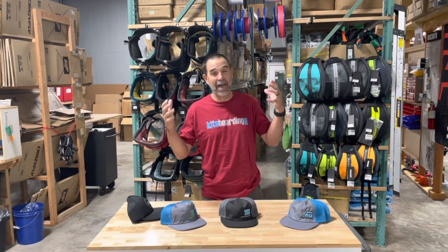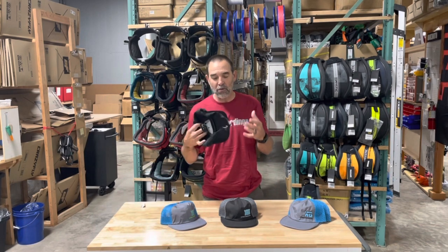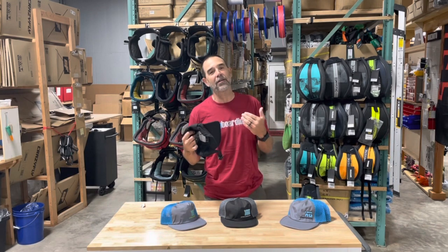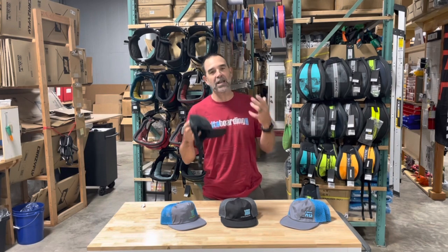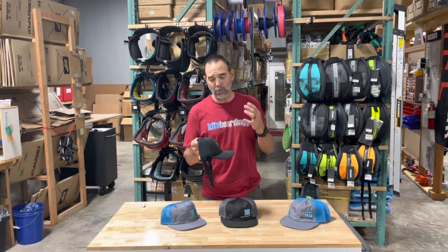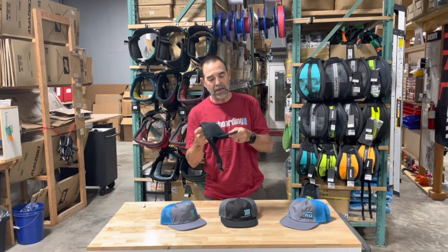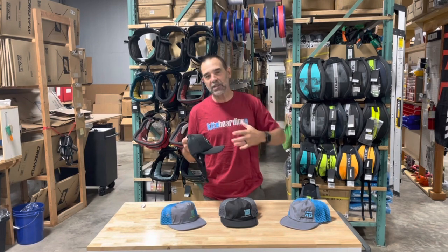They come up with hats that float and different ones in the market, and I've always been searching for the right hat to wear out in the water. I don't care for the ear things — I know they'll keep your hat on your head, but those kind of things bother me. I wanted a hat that at least floats, but the problem is with the hats on the market, the foam in the bill and the front of the construction soaks up water and drips down into your eyes, making it very heavy.